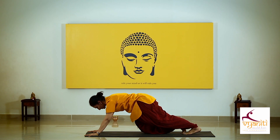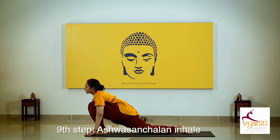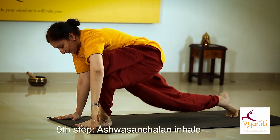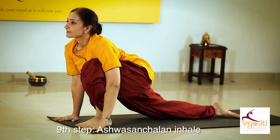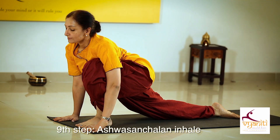place your knee down and gently bring your left foot forward. Others, from mountain posture, can bring the foot directly in between your hands without placing your knee, keeping your back straight, chin up, normal breathing.